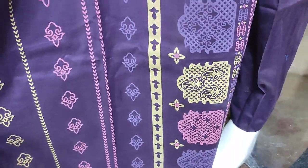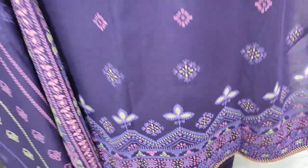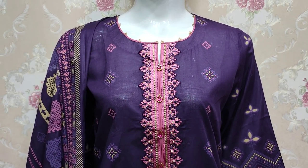Lawn is on top with a table print. I have this color with handwork. This is 2,800 rupees, and this one is 3,800 rupees. The bride's piece is 2,800 rupees, and the number is 171.